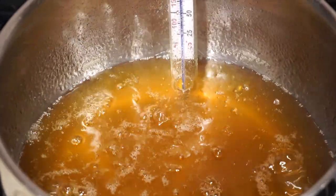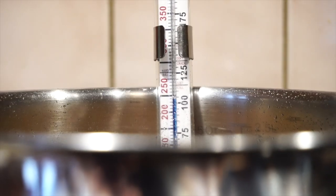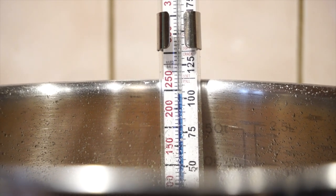Alright, you can see our bubbles are getting tighter — we are getting pretty close, so probably any minute now we're going to want to pour this off.